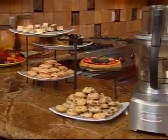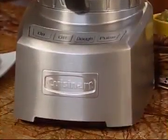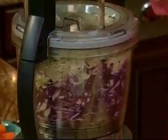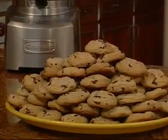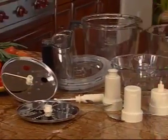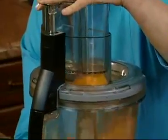Congratulations on the purchase of your Cuisinart Elite Collection food processor. This machine was designed to give you everything you could want in a food processor with exceptional power and unprecedented capacity. This large work bowl holds 16 cups of sliced cabbage for coleslaw or cookie dough for 10 dozen cookies. You'll be amazed at everything you can do with the assortment of blades and discs, plus the versatility of having three nested work bowls, which allow you to process a variety of recipes quickly and efficiently.